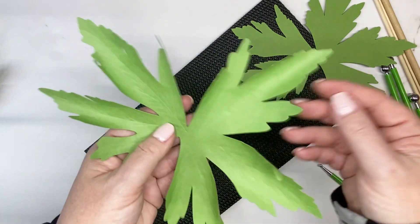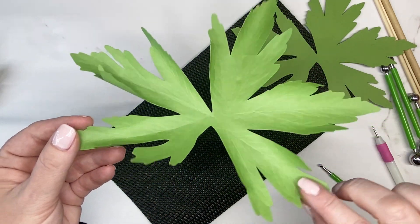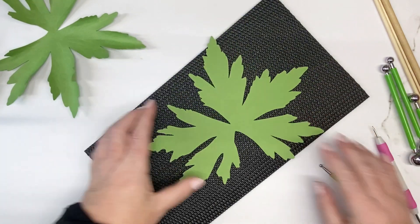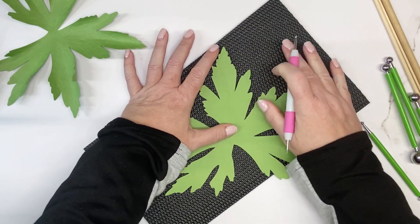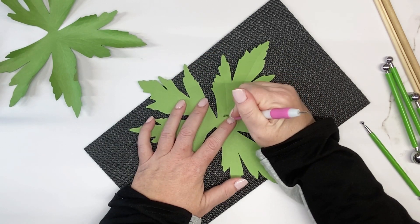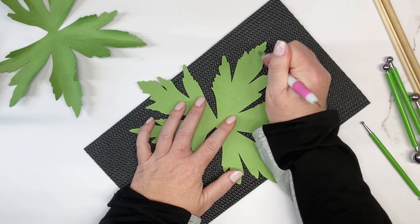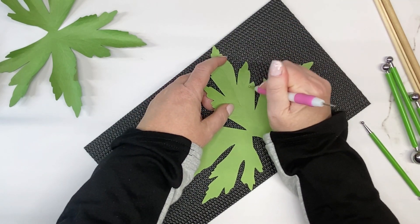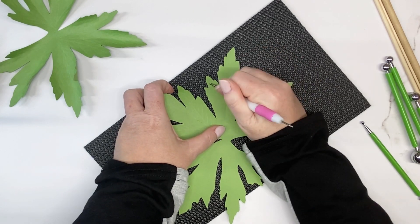For the sepal, cut two of them and do the exact same thing — add veining and then style it with the quarter-inch dowel rod. Place the sepal on a flower shaping mat, take the embossing stylus, and draw lines down the center. You're doing the exact same thing, just adding those veins down each petal.